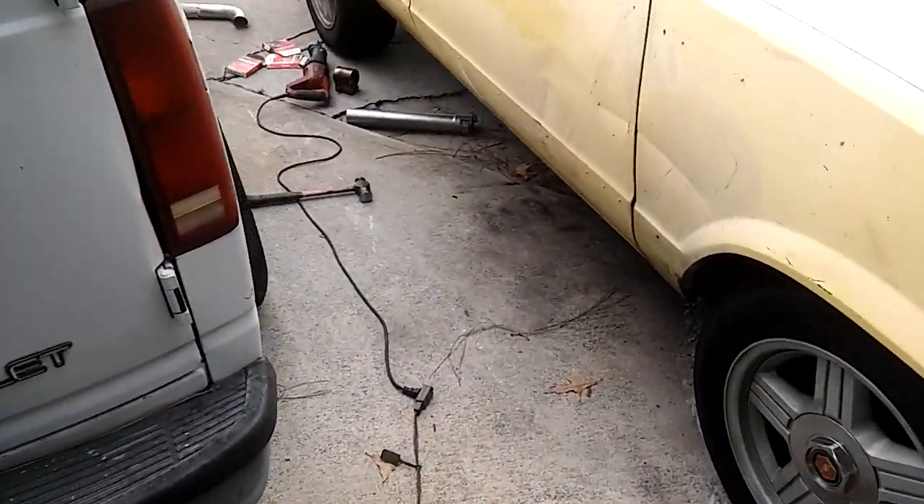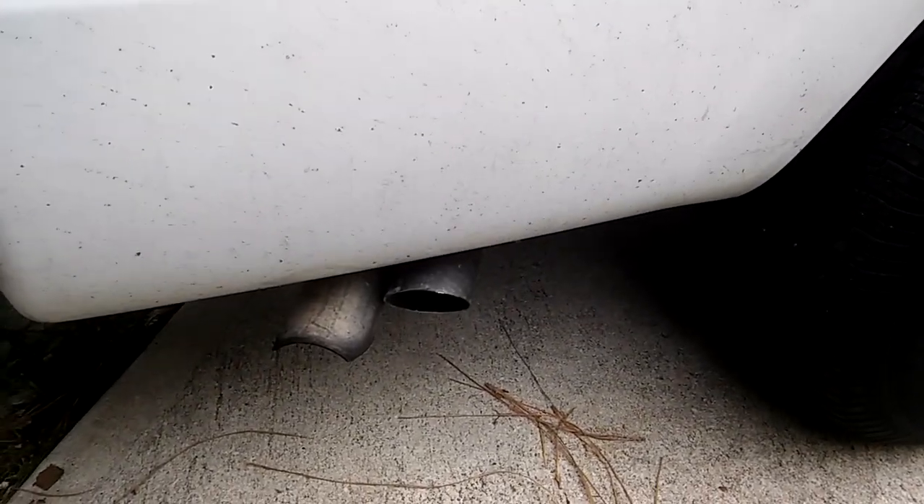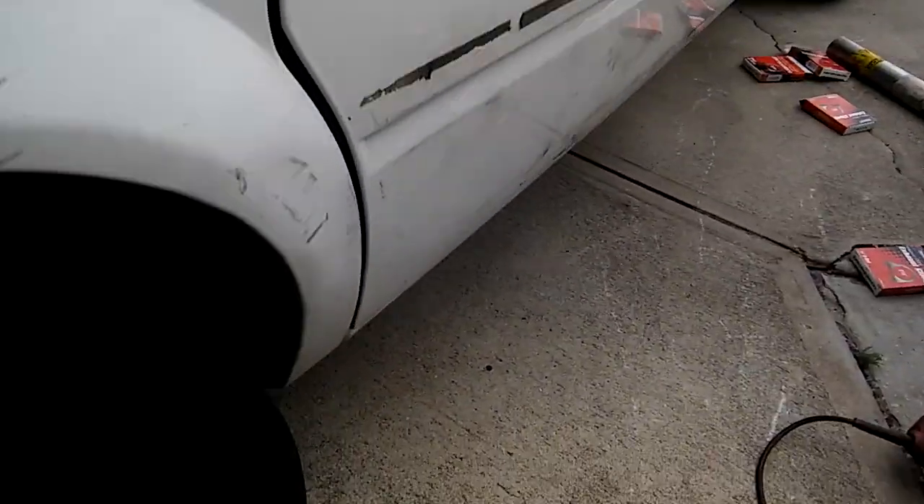I'm already up there on my Astrovan. It's not perfect — I still got to trim it — but look: dual tailpipes. Dual inlets and dual outs.